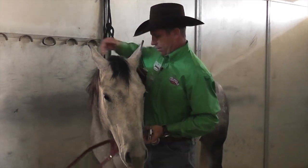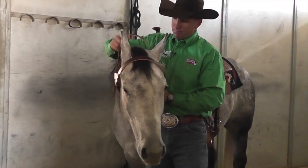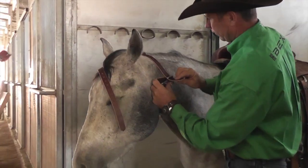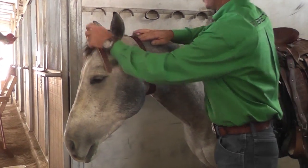If you have a horse that cribs, the Miracle Collar from Weaver Leather is the only way to go. To properly fit, attach the strap behind the ears first and just connect it to where it will stay on the horse's head.